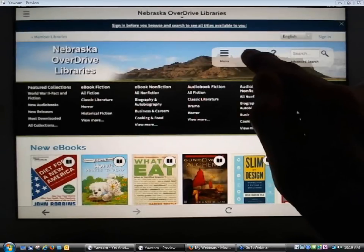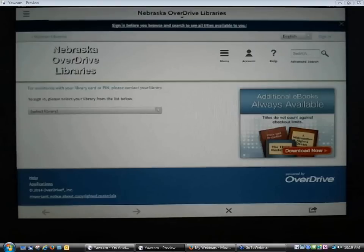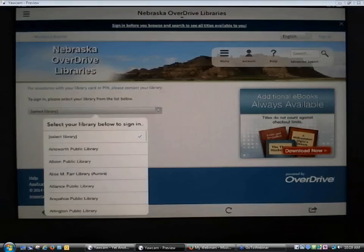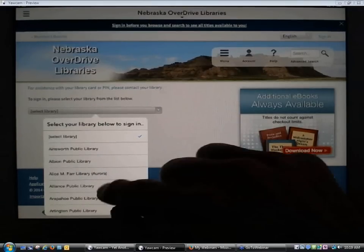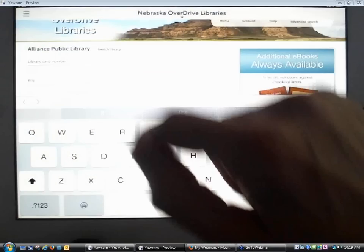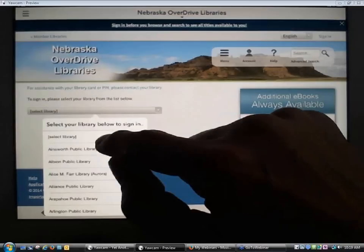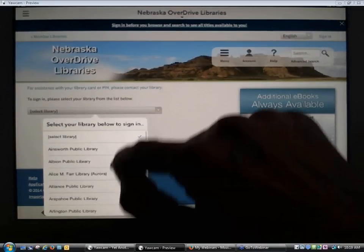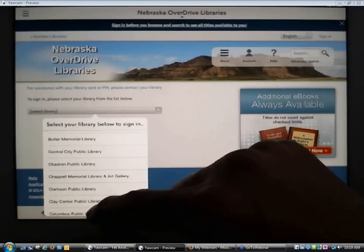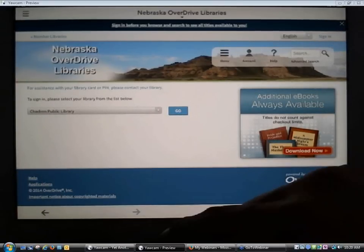I'm going to click on Account. It's going to prompt me to log in, and this is where I'm going to log in with my library barcode number and PIN. I do have a training account set up and associated with Shadron Public Library, so I'm going to log in to that.